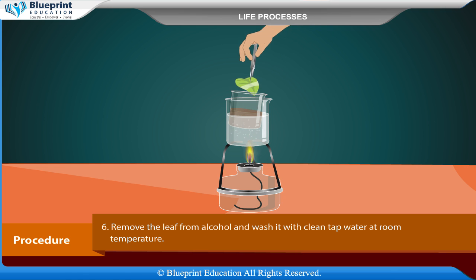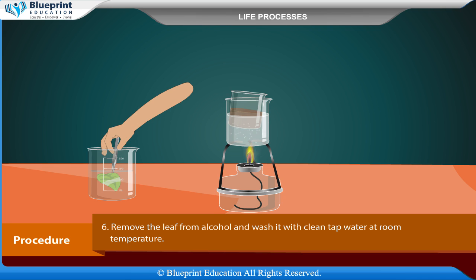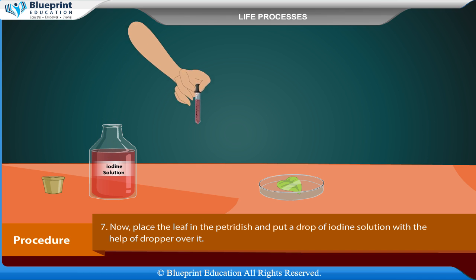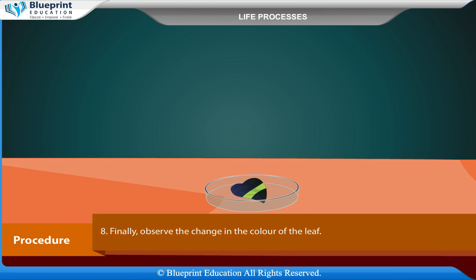Boil the leaf in a beaker containing alcohol in a water bath to decolorize the leaf. Remove the leaf from alcohol and wash it with clean tap water at room temperature. Now place the leaf in the Petri dish and put a drop of iodine solution with the help of a dropper over it. Finally, observe the change in color of the leaf.